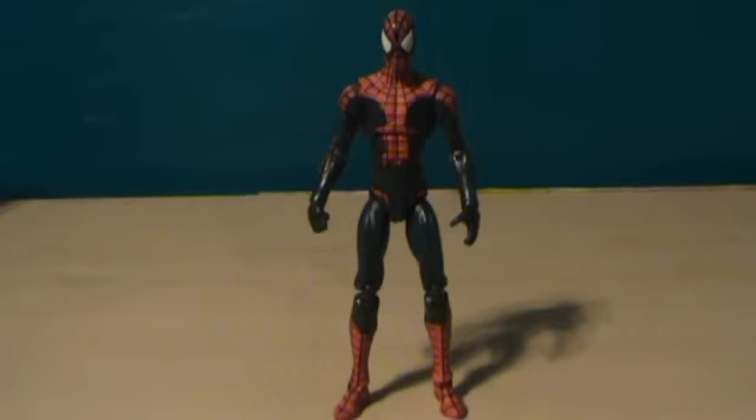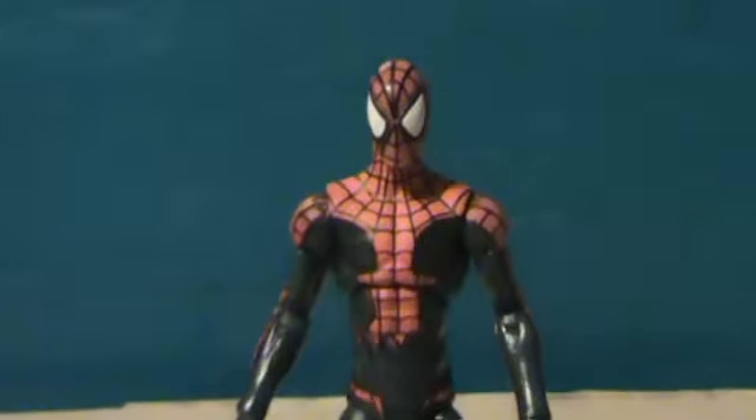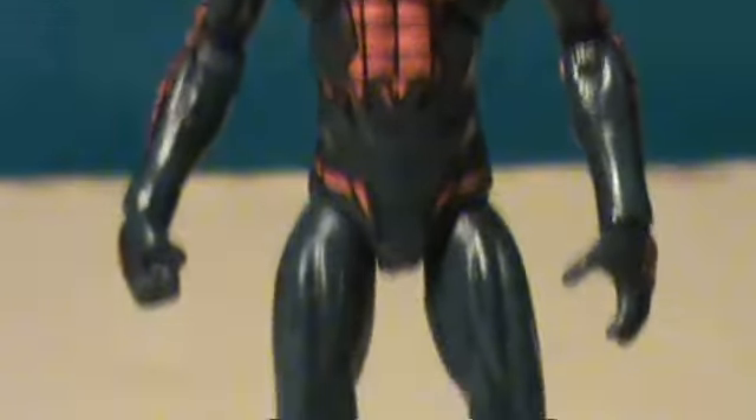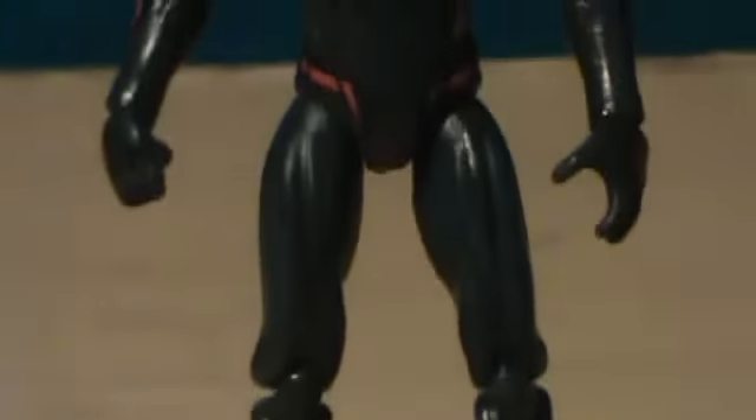What's up everybody? It's me, Jettuck to Bake again for another review! This time we are looking at from the Marvel Universe line, House of M Spider-Man. Let's take a quick look at Spider-Man here — this is the costume Spider-Man wore during the whole House of M craziness.